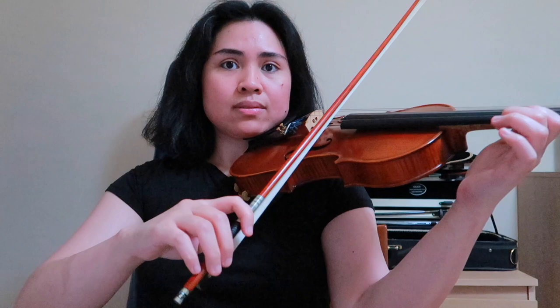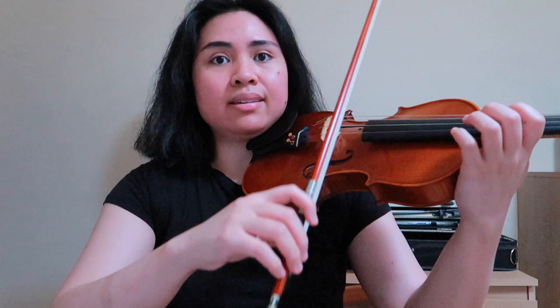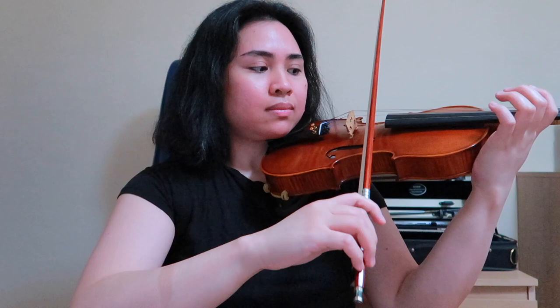Faster now — my forearm isn't moving anymore. And that's the basic motion we're going after. Now we add some bow into it. That's your basic sauté bow stroke.